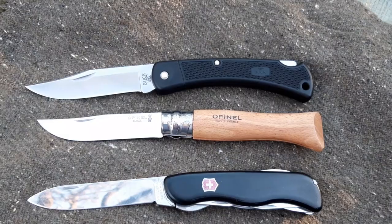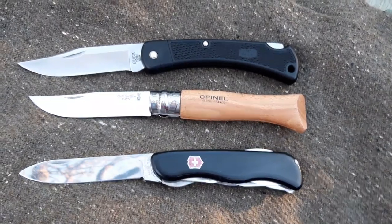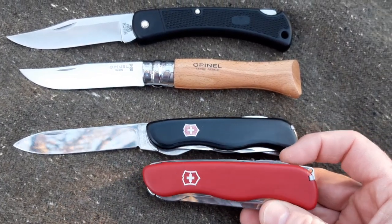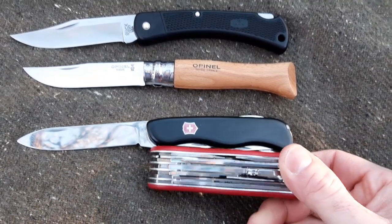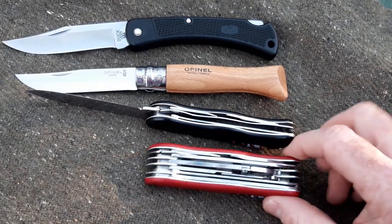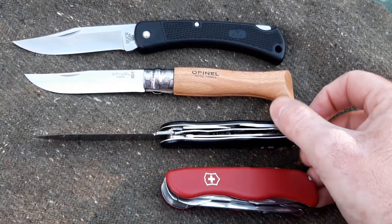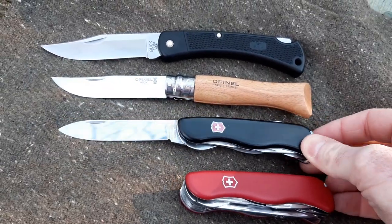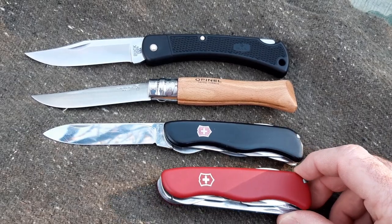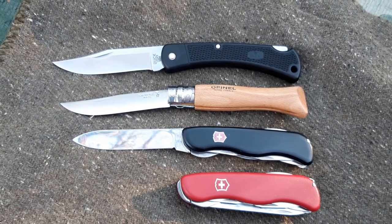That's pretty much it — turned into another long video; I hope I didn't bore you. The knife for next week is this one — you might say it looks like the same knife, but it's actually the WorkChamp. You can see the difference in thickness. I haven't used it much, so I decided to put it right after the Victorinox Forester to see how the extra weight and thickness will affect performance. That will be the knife for next week — thank you guys for watching, see you next week.